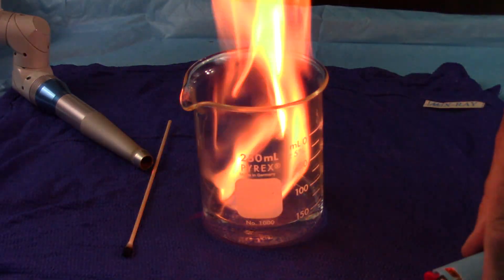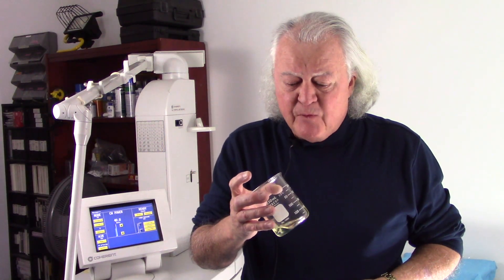Now all we need is a fire extinguisher. Okay, well then why all the fuss about flammable liquids if we can't even set them on fire with the laser in the jar? Here's what happens.